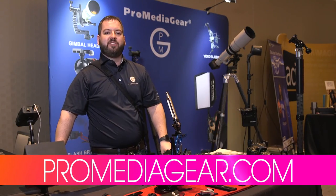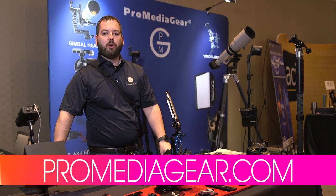Check back soon — we're always inventing and always looking for new ideas. Check out ProMediaGear.com for more information.